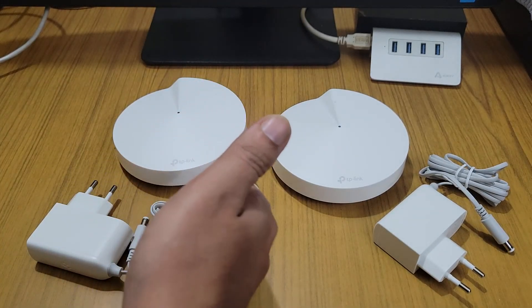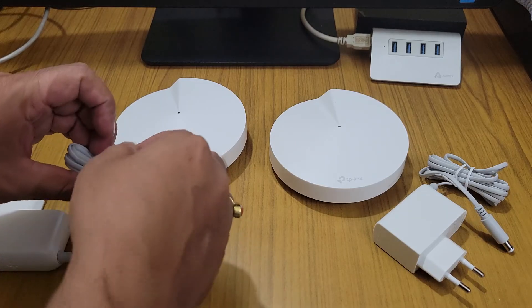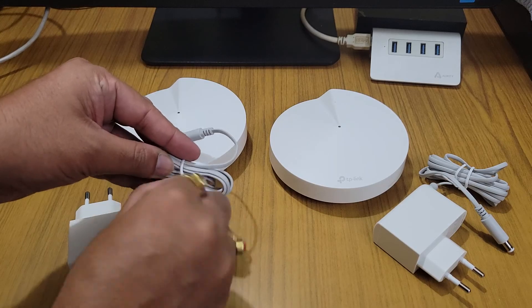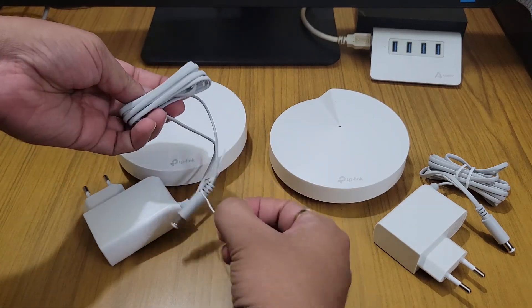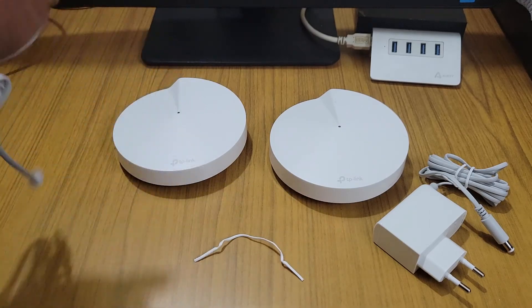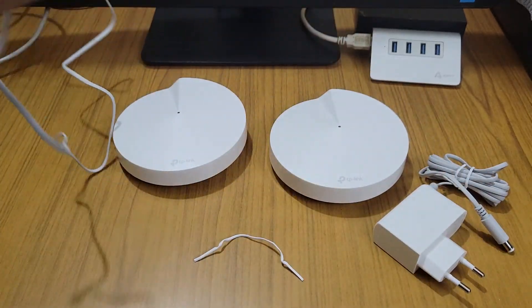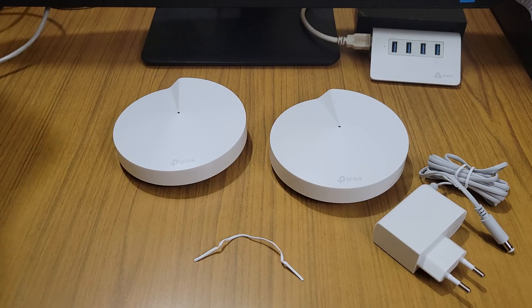First of all we need to connect this and turn the device on. We have to connect it to the power source, and now I am powering on the router.